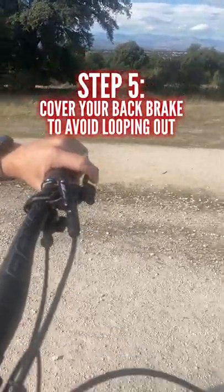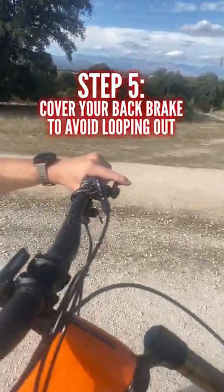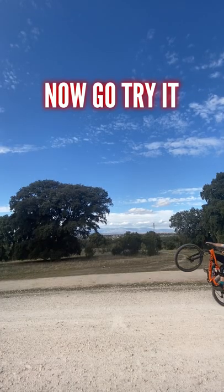Step 5: Cover your back brake to avoid looping out. Now go try it!